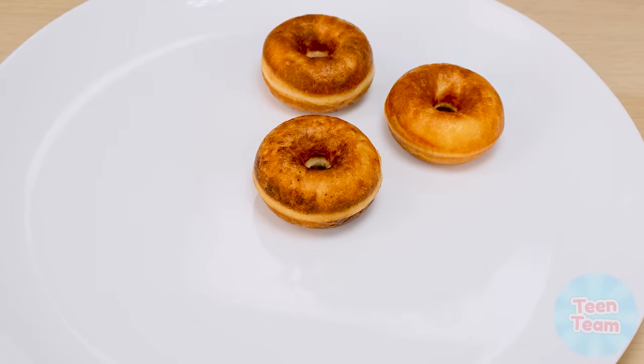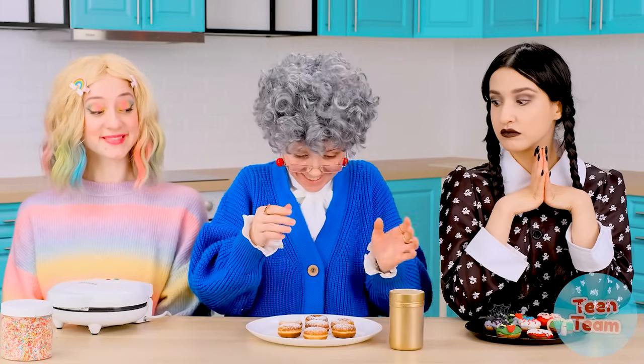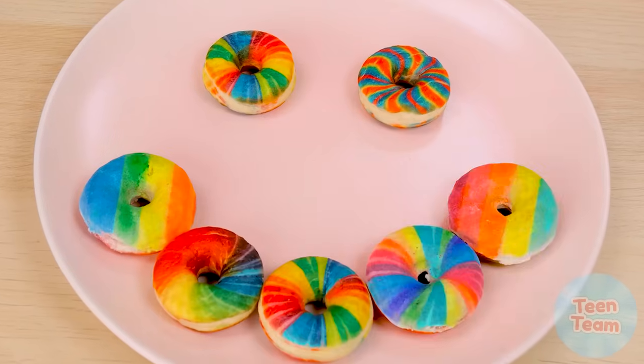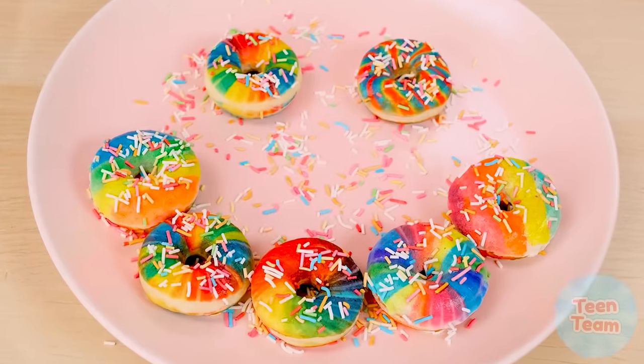I'll spread them out and sprinkle with powdered sugar — this is so classic. Very tasty recipe. Look at my donuts, my most rosy ones! Very nice donuts! I want to sprinkle them with sprinkles. It doesn't open — what a tight lid! Open! Oops. I'll sprinkle them like this. This combination is the most delicious.